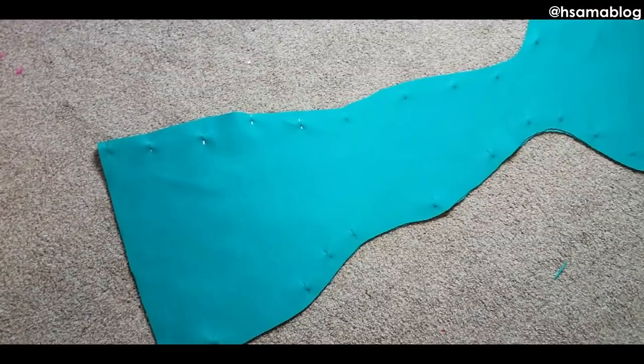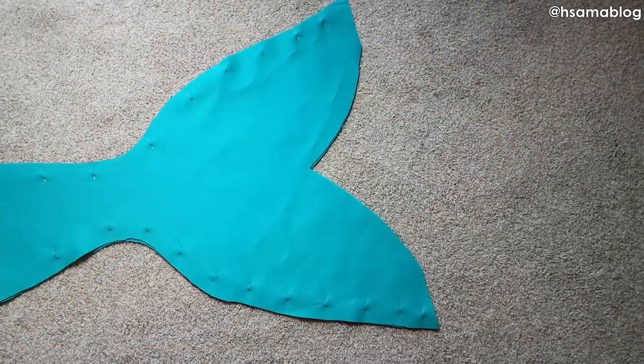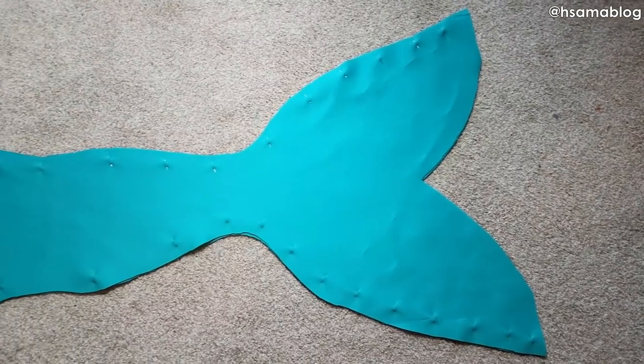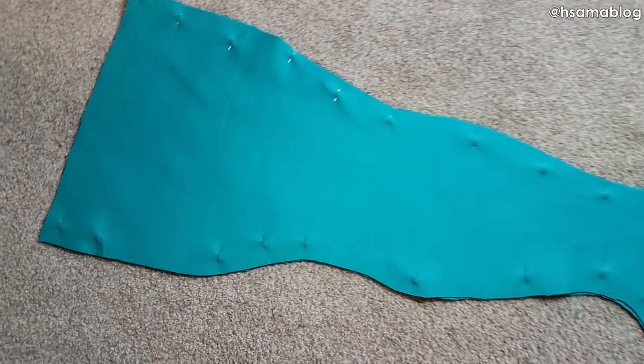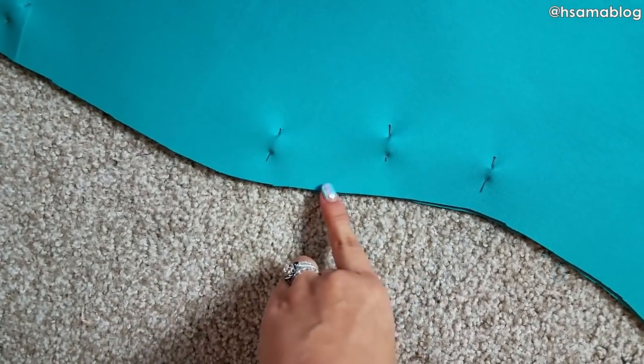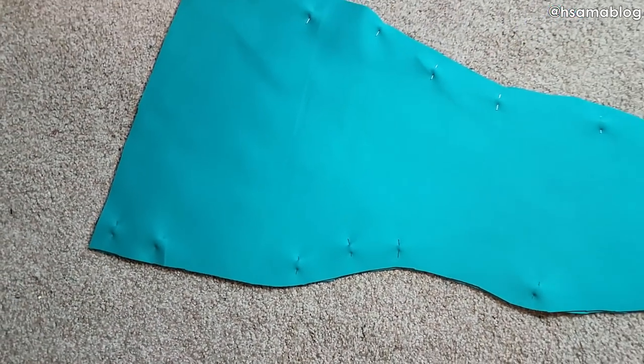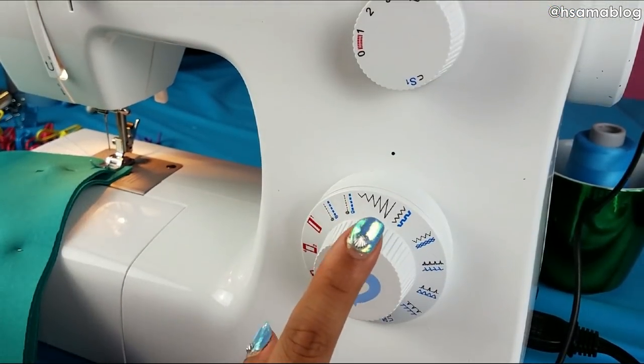Just like any knit, neoprene has some stretch to it, so you don't have to leave any seam allowance — meaning that you can cut straight, close to the paper. Neoprene is pretty great under the water: it's not see-through, it doesn't frill, and it's easy to sew. Put the right side with the right side, pin everything, and let's go to the machine.